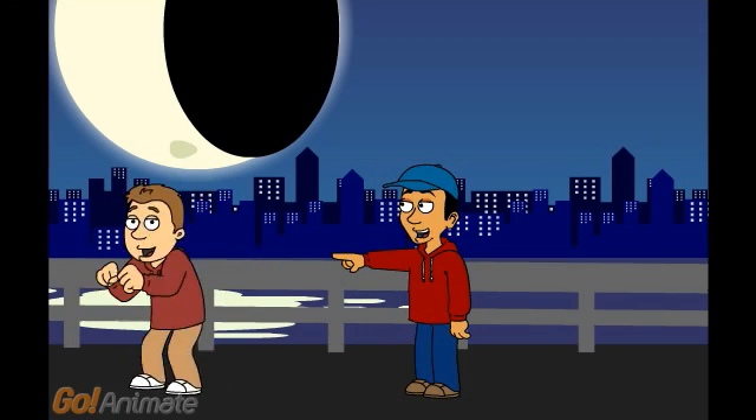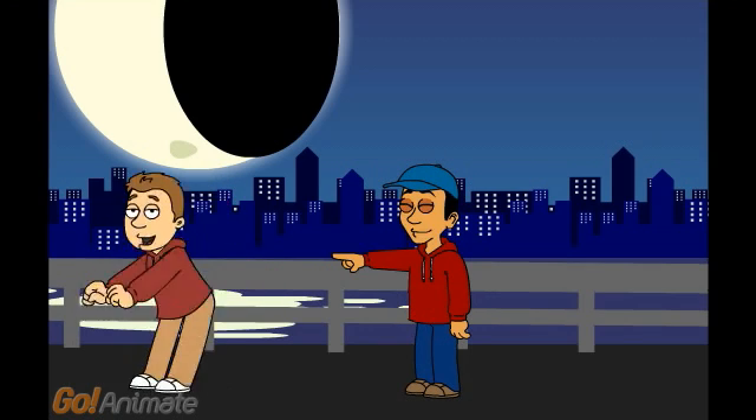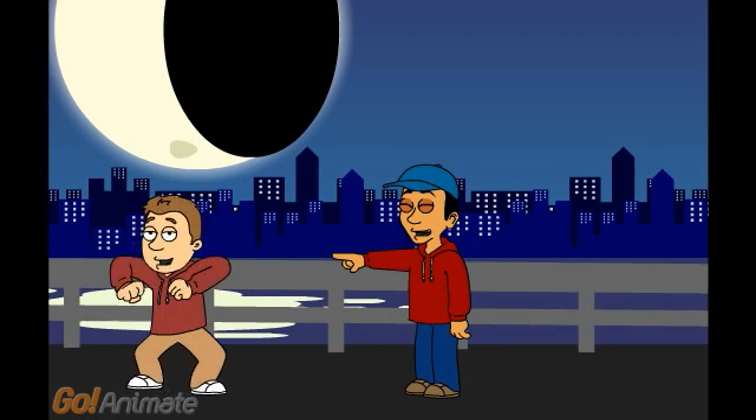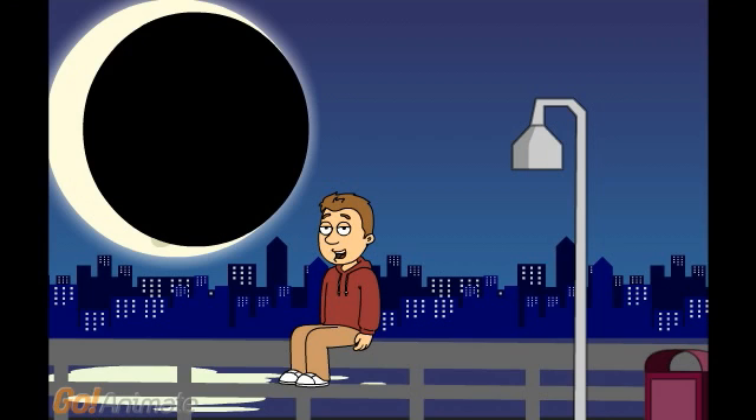The seventh phase of the moon is called the last quarter. Now we can see half of the moon has a shadow and the other half is reflected by beautiful light from the sun. The last phase of the moon is called the waning crescent.